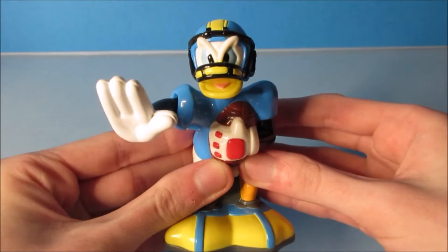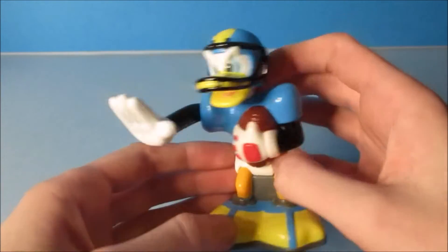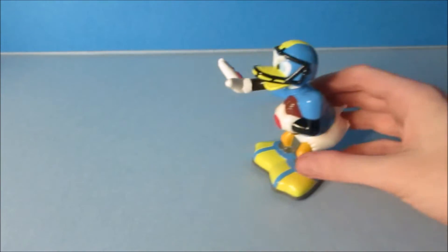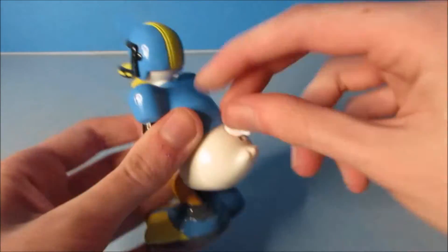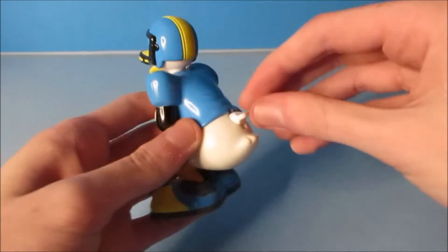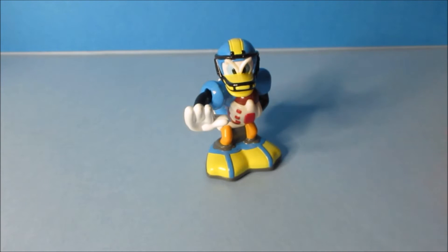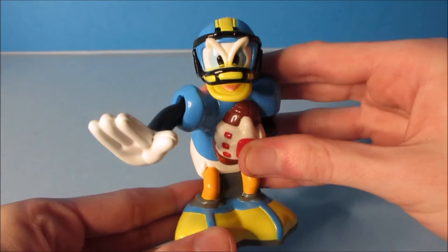The next one up is Donald Duck. This one looks so cool — we have Donald Duck dressed up as a football player. There are two gimmicks: four wheels on the bottom so you can roll it along, and it's also a wind-up. You wind it up nice and tight and watch this — his hand just waves. Now this one's so cool. Well, there you go, it's Donald Duck.